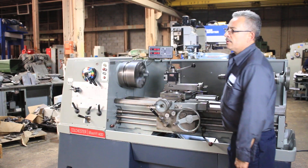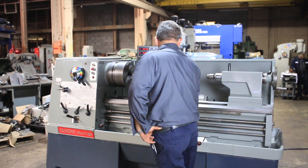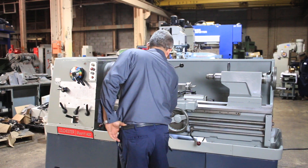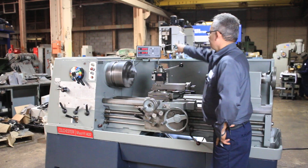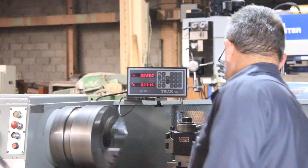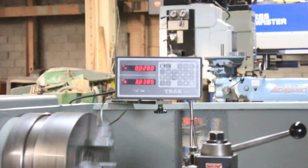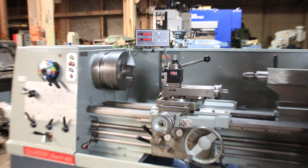And that's the high range. We're cross-feeding right now on the digital readout. Longitudinal — as you can see the large handle turning and also the DRO working.